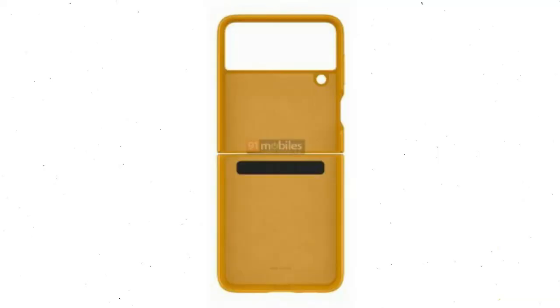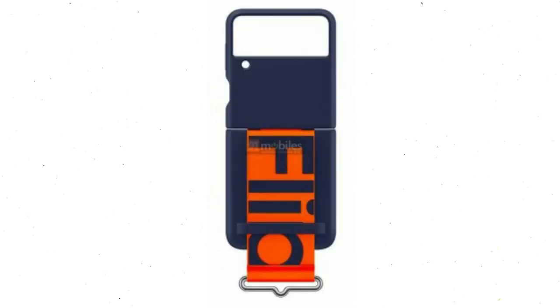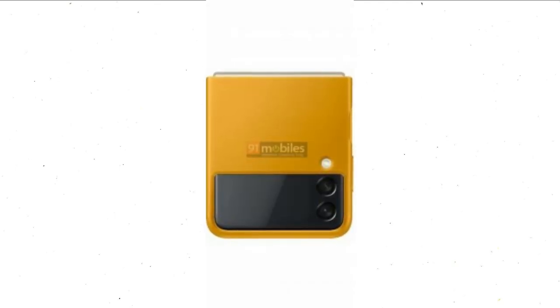Come feast your eyes on these Samsung Galaxy Z Flip 3 cases — some of them are a little utilitarian. The official cases for the new clamshell foldable will come in leather, silicone, and clear varieties. The leather case looks pretty fine. This image also showcases the larger external display and dual camera setup.